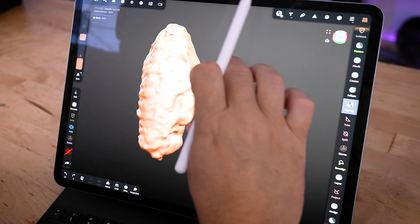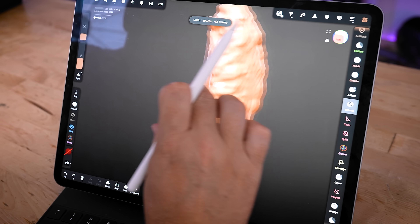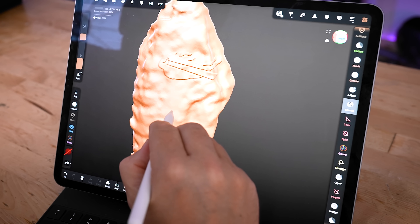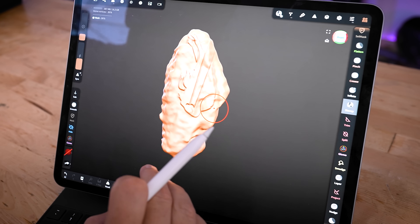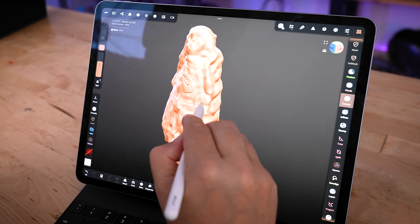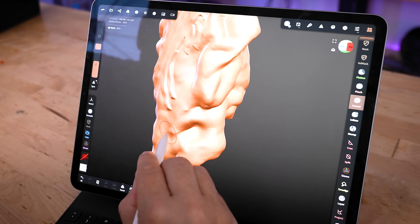One issue you might run into when applying stamps is that the logo can pierce through the backside of the model. To fix that, go back into your stamp tool and under the filter menu, select front facing vertices only. The next time you apply the stamp, it's not going to apply to the backside — only the front side of your model. Once everything is stamped, I'll use the crease tool to refine details on the scan, going over existing creases to have those details pop out a little further on our 3D prints.